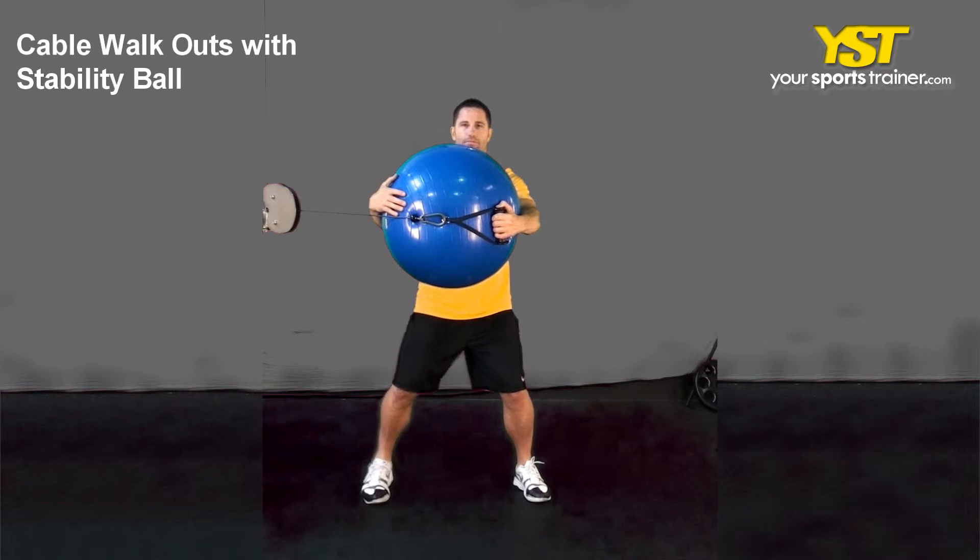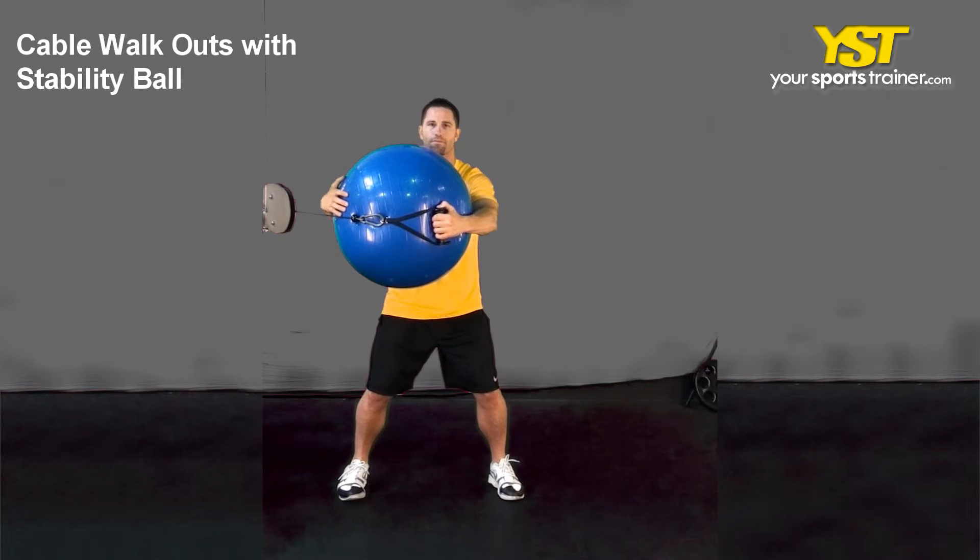Holding your positioning, walk directly out from the cable machine. Reverse the action to get back to the commencing posture.